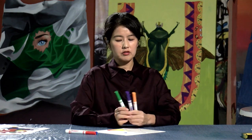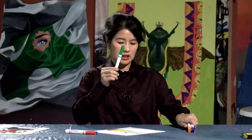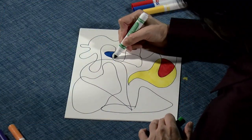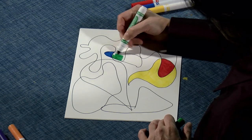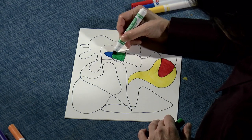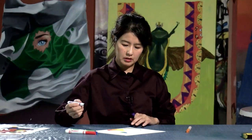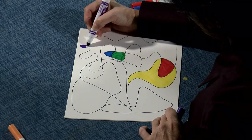Next we have green, purple, and orange — these are secondary colors. Let's use green and pick another shape to fill with green. Now purple — you can pick another shape. I'm going to do purple in this big space.